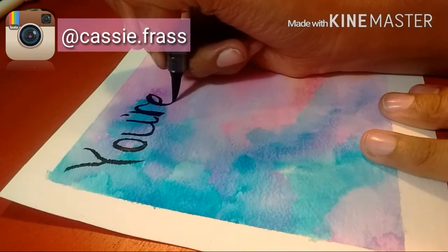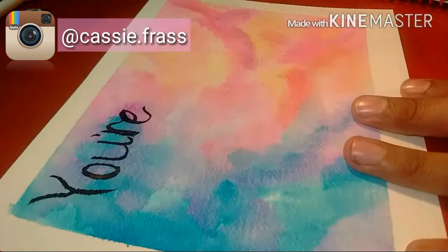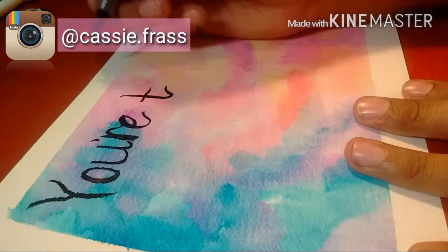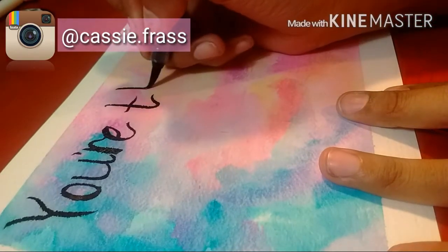Oh, this is really nice. I think once I figure out the pressure and how much ink I should allow to flow, I really like doing this.